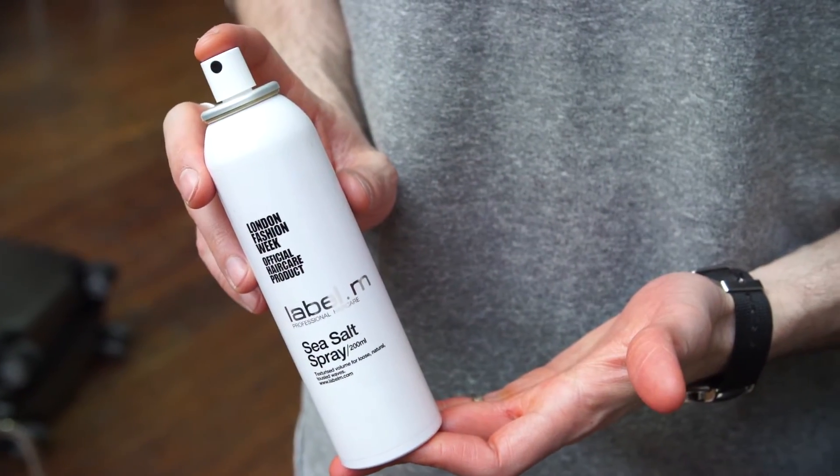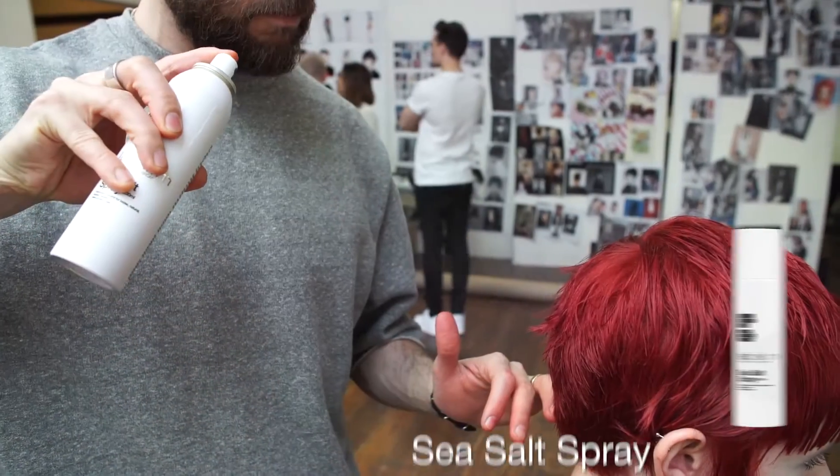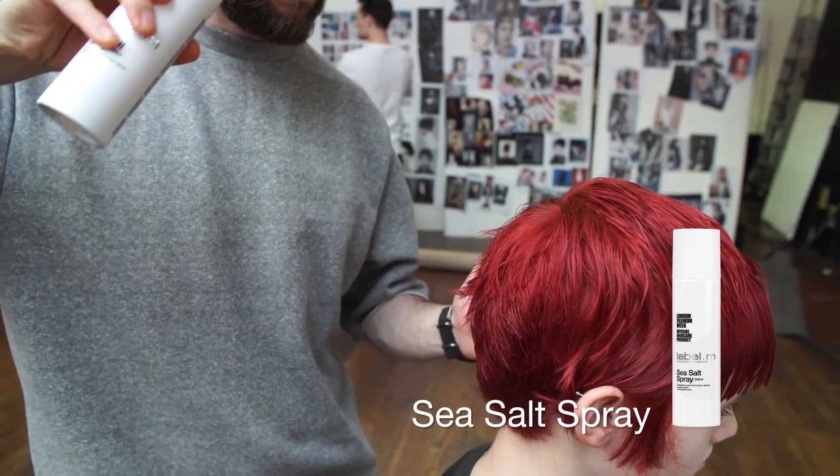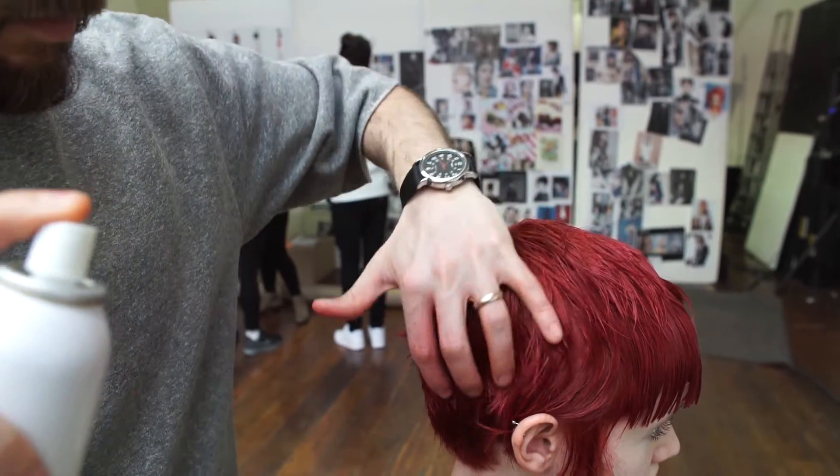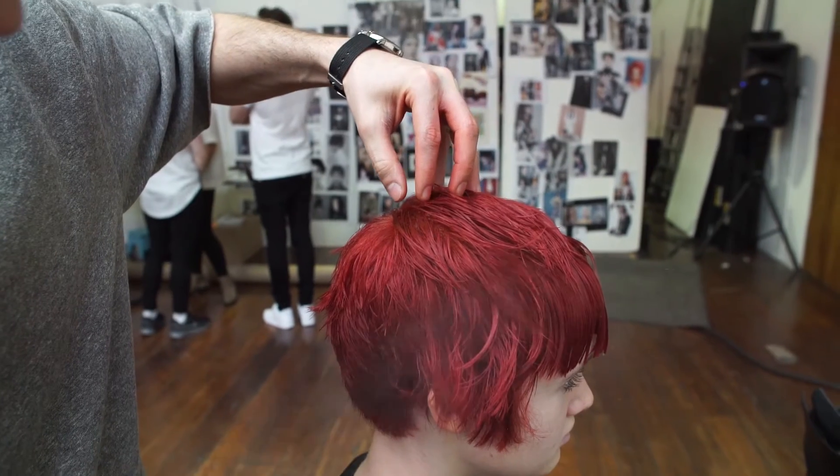We then apply the Label M Sea Salt Spray before drying. This amazing spray, containing a global seaweed cocktail, gives a great dry and disheveled texture. It can be used on short, mid-length and longer hair types, and can also be used on dry hair as well as wet.